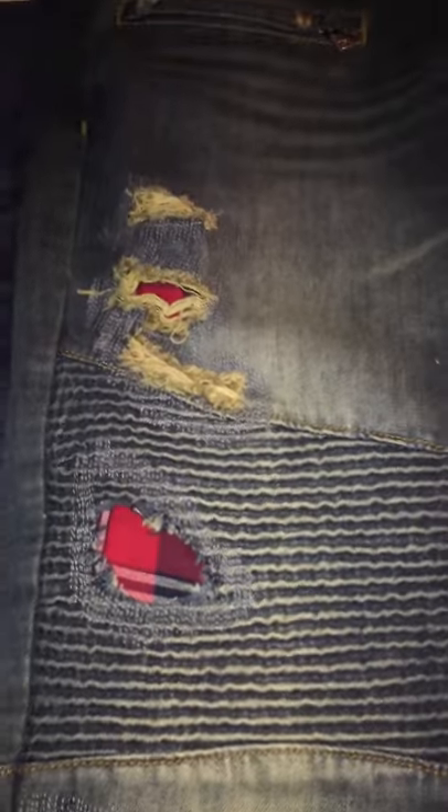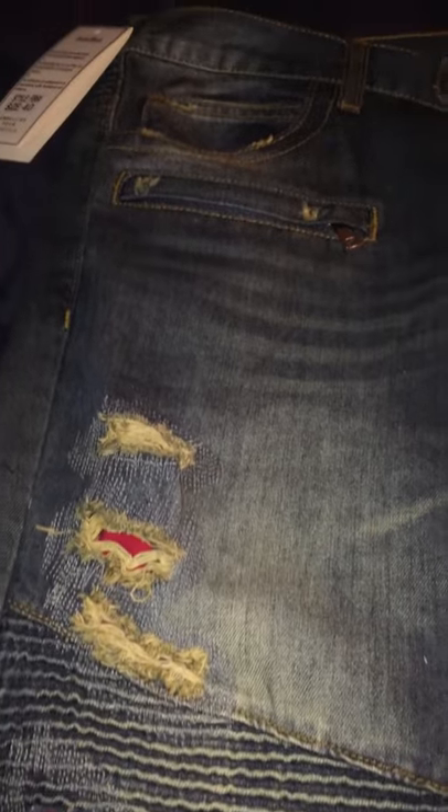I know there's a lot of dudes out there that were maybe wondering if they should get these jeans and how they fit. You might be too scared to get them — like I was. I was scared to purchase them because I didn't want to waste my money and have them be too small.